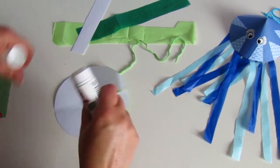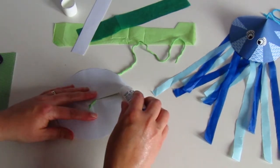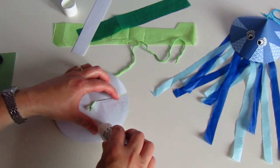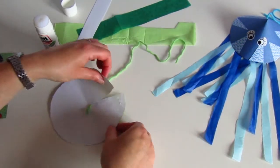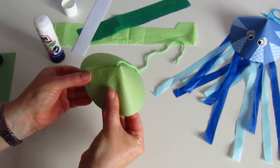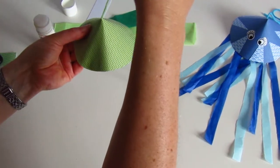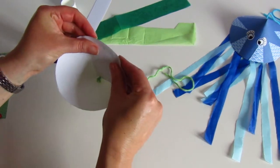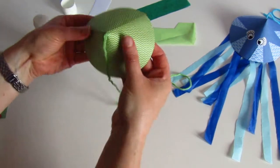The next little job is to get your glue stick and put some glue along one of the edges, just maybe a little bit along the curved edge. We're going to make it into a cone shape. Just keep putting it round, keeping the thread at the top until you're happy with the shape.